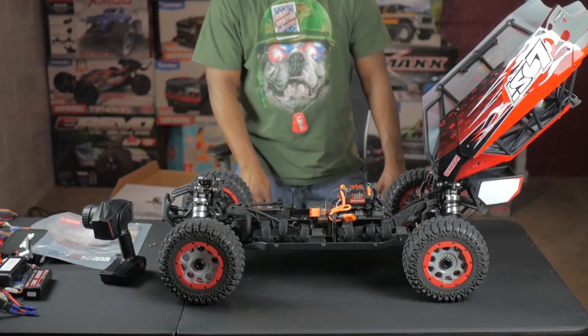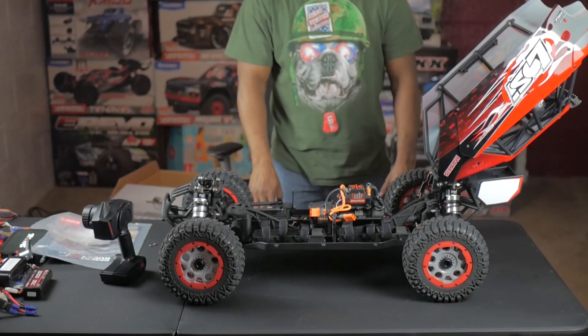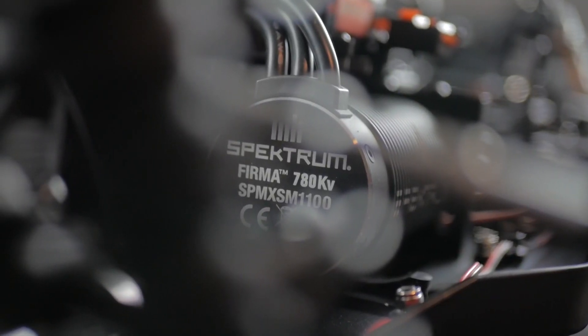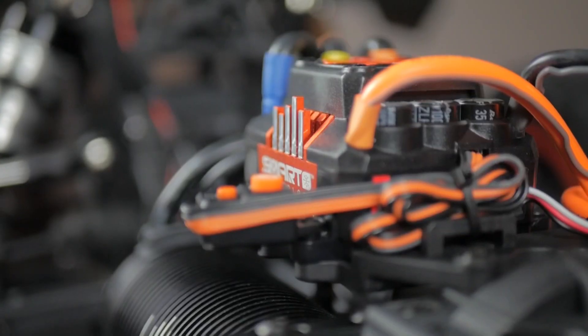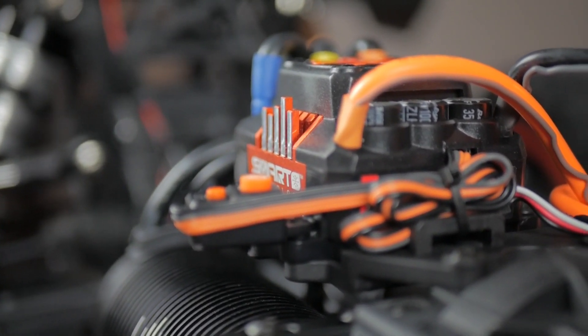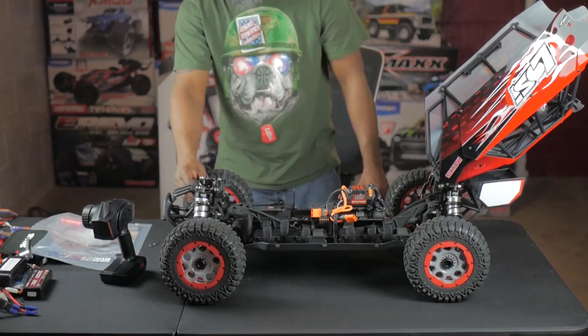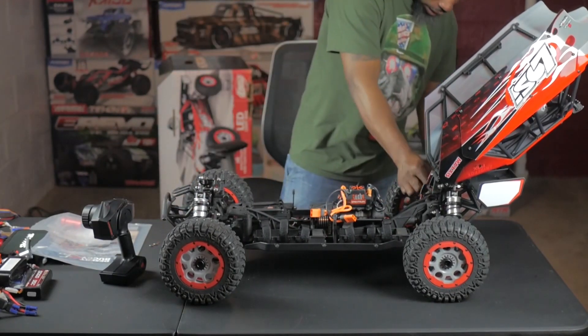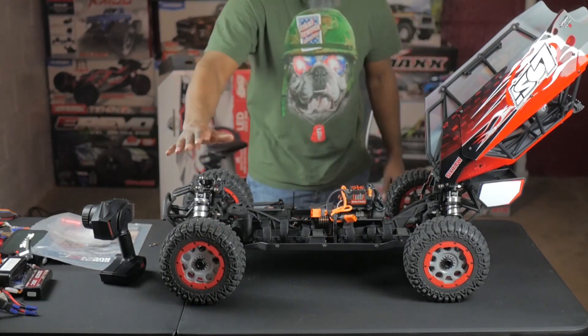Oh man, this motor is huge on this thing — a 780 KV motor. You have your smart ESC on top. The shocks on this thing are amazing, just huge. My first time seeing shocks really this size.